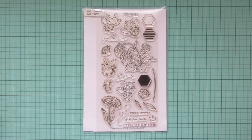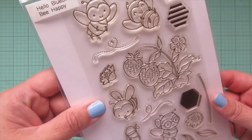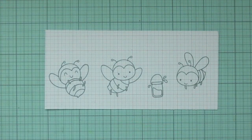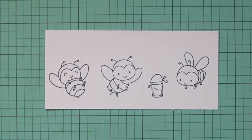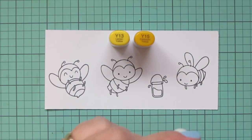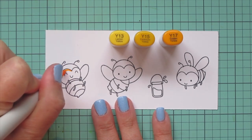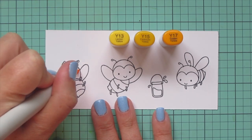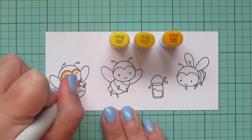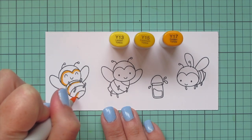Hey friends, it's Christy, welcome back to my channel. Today I'm going to be making a card using the Hello Bluebird Be Happy stamp set. I've stamped out the images I'll be coloring on some Spectrum Noir Ultra Smooth Premium White cardstock with Lawn Fawn Jet Black ink, and I'll be coloring with my Copic markers. Today's coloring is going to be fairly quick and easy since I'm using a limited color palette.